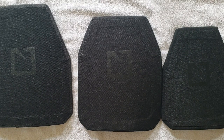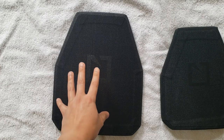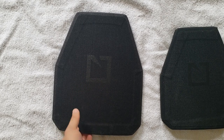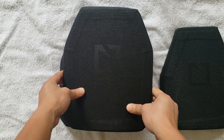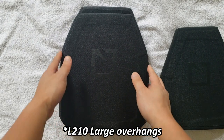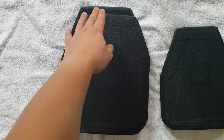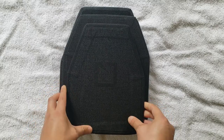Let's go ahead and stack these together just to show the difference. This is the HESCO L210 in large, which is a 10x12. Here is the M210 in 9x11 — you can see there's a little bit of overhang on the sides and it's a little bit shorter than the 10x12. And here is the small 8x10.